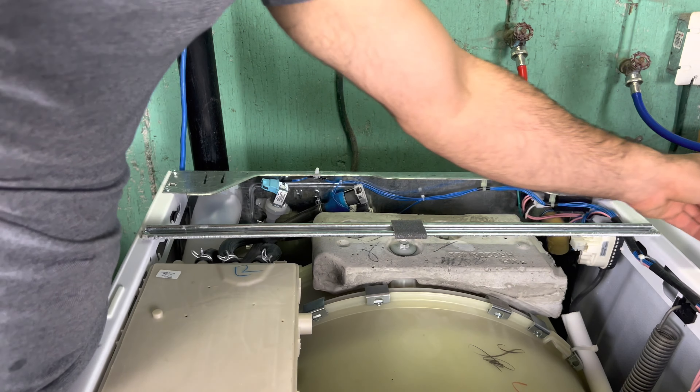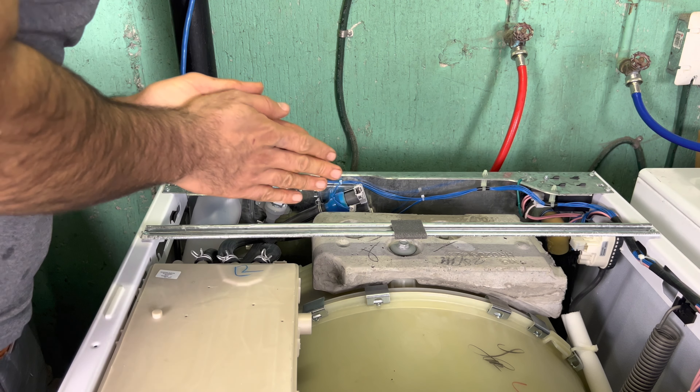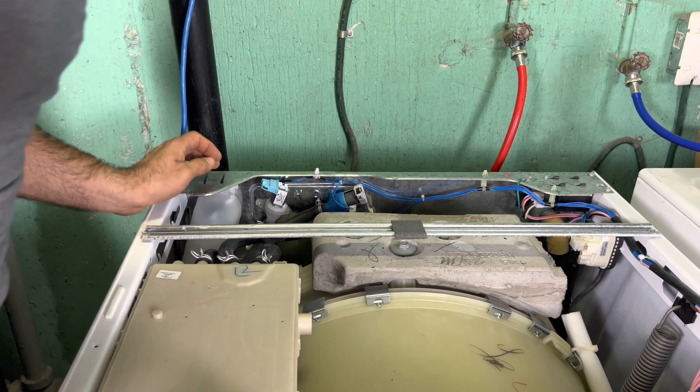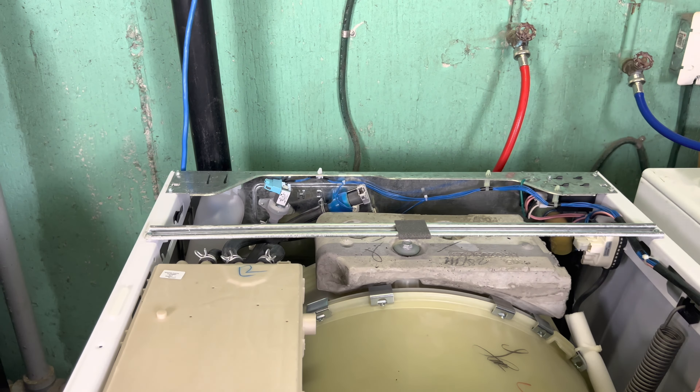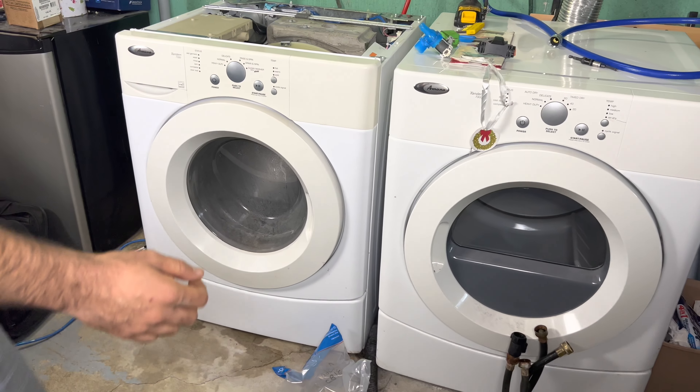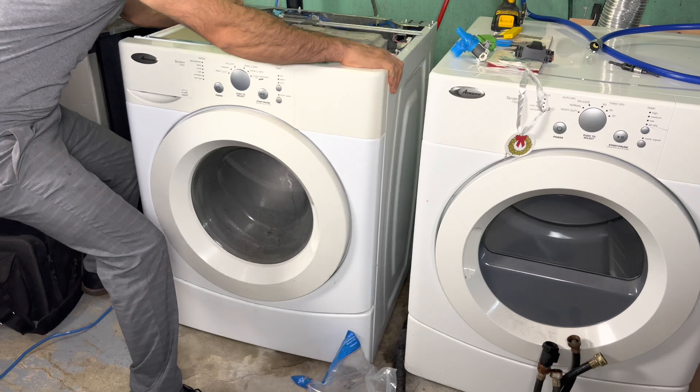Here I can see we have a problem with the water valve, and here's the part number for it: WPW10212596. I'll show you how it looks from inside. Here's the double valve — it looks like this, 120 volts.